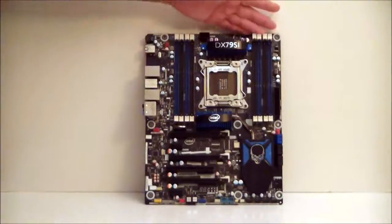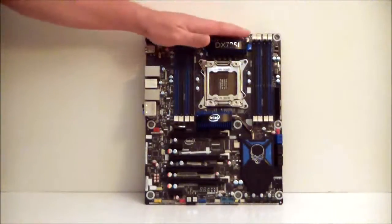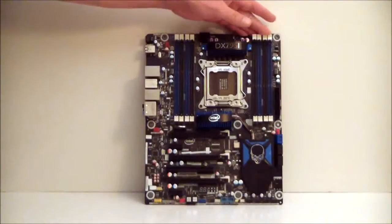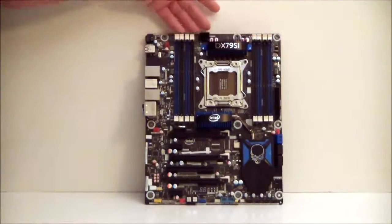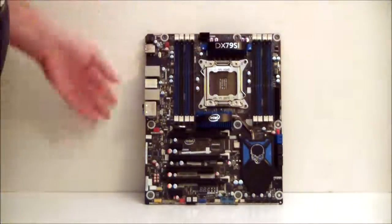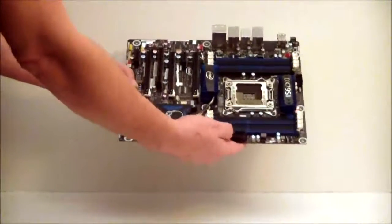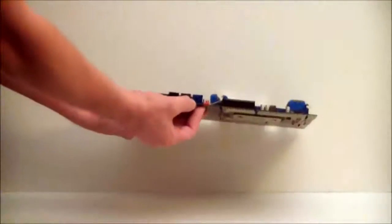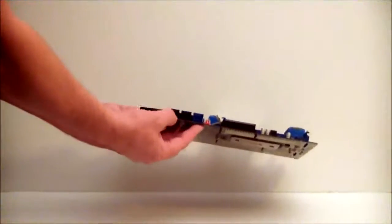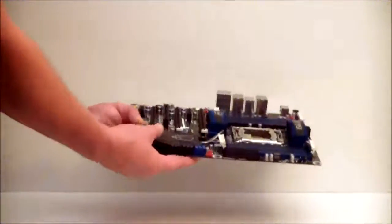This board has eight DIMM slots that can hold up to 64 GB of memory, rated up to 2400 MHz on an OC. Going across the board, we can see a 24-pin power connector, a fan header, two SATA 6 Gb/s ports, and four SATA 3 Gb/s ports.